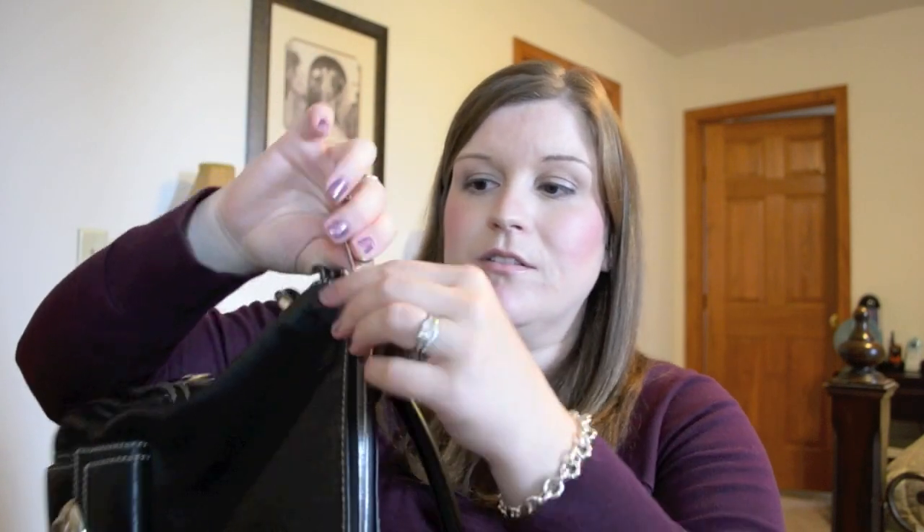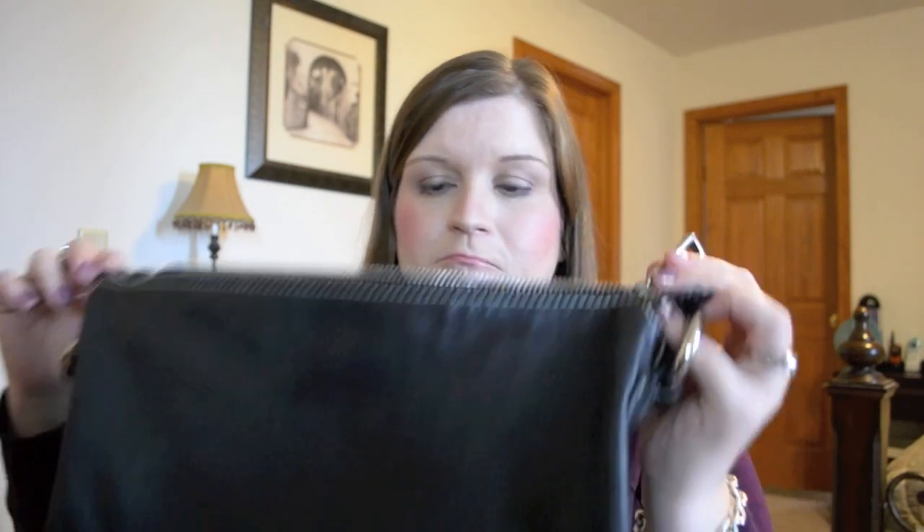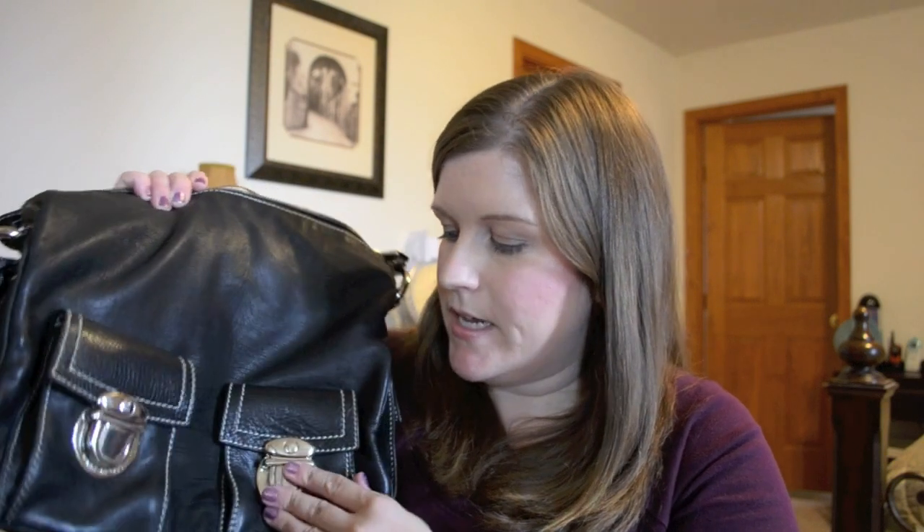The zipper is still super functioning and feels like a very substantial, luxurious zipper still. They put a lot of detail into these, like using specific zippers. I've found that these Riri zippers are super nice. The pockets on the outside are actually functional and all still work no problem. The hardware on these is quite heavy and pretty substantial, so it really feels like just a super luxurious handbag.